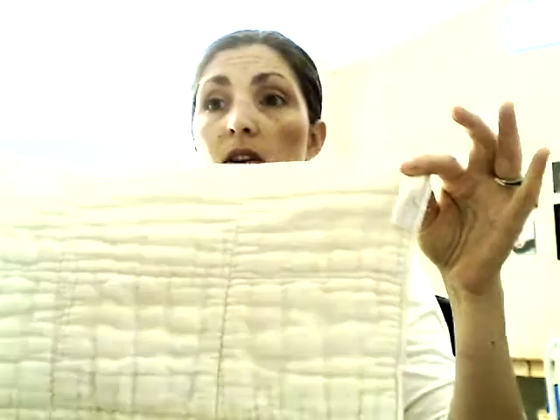You will not have leaks with these, I promise. This is the prefold that you receive from the econobum. It's great now that Brady is a bigger baby. However, I did not use these when he was smaller because they're a little bit too bulky for a newborn — that's a lot of material to go in between their legs.